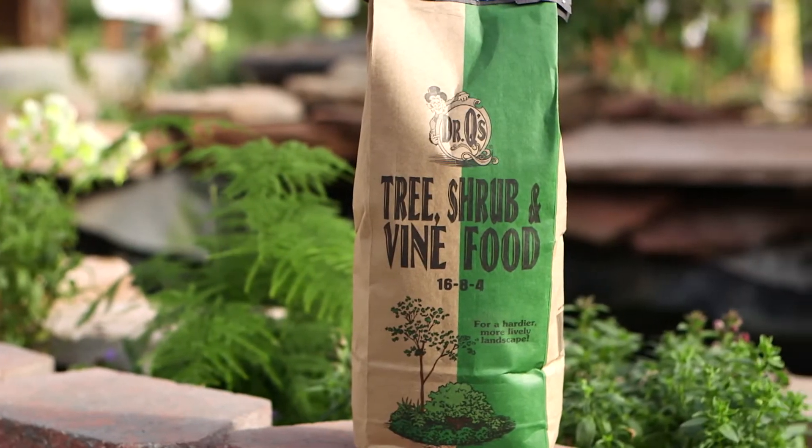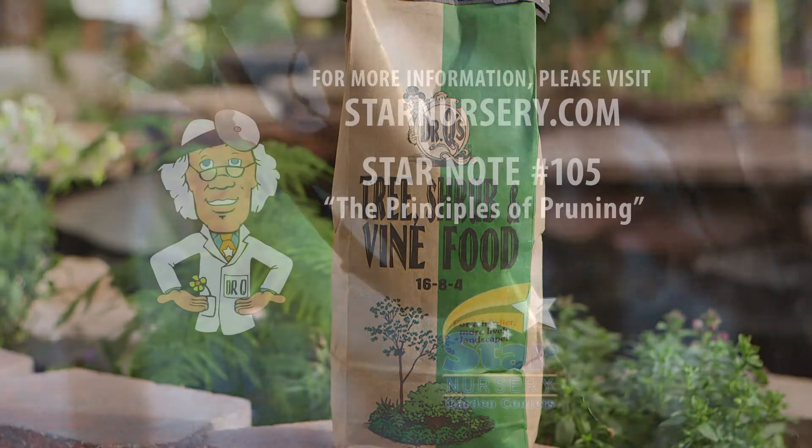Right after pruning is a great time to fertilize your shade trees. Use a high nitrogen fertilizer like Dr. Q's tree, shrub, and vine food.